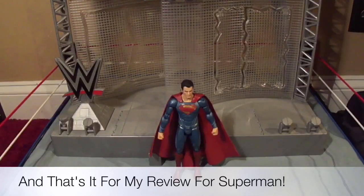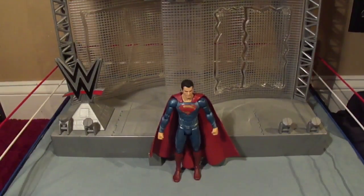I still have the next three to go: Batman, Wonder Woman, and Orange Batman. Which one will I do next? But I thank you guys for watching. Please like, comment, subscribe, and tell me — do you like this Superman? Let me know in the comments below. And until the next review, I will see you soon. And I'm out.